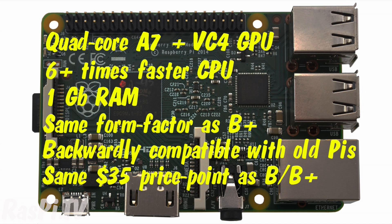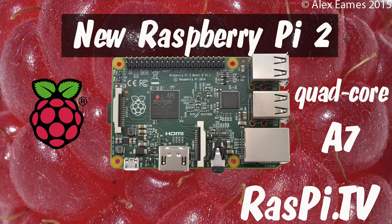I'll be showing some more detailed testing in a video later this week, so don't forget to like, share and subscribe. This was Alex Eames for Raspi.tv. Thank you for watching.